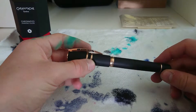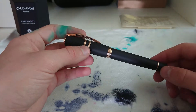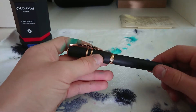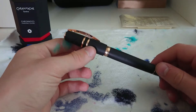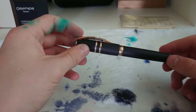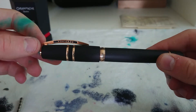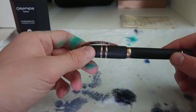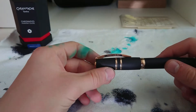Now this is the Visconti Homo Sapiens Bronze Age. They discontinued the sterling silver model but it is still out there. They also don't make the midi sizes anymore but they do still make this Bronze Age. They quite recently came out with this red finish. I'm just in love with this bronze finish — it actually is a full bronze finish, meaning it will patina over time. It's already got this red sheen on here and I just adore it.